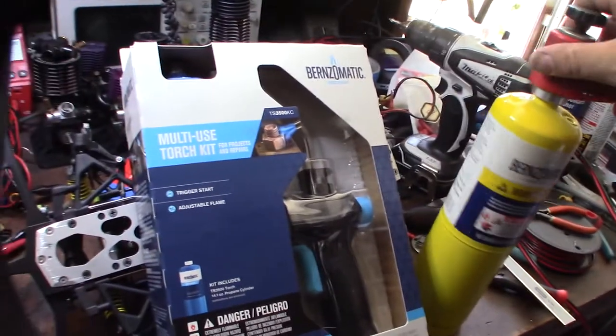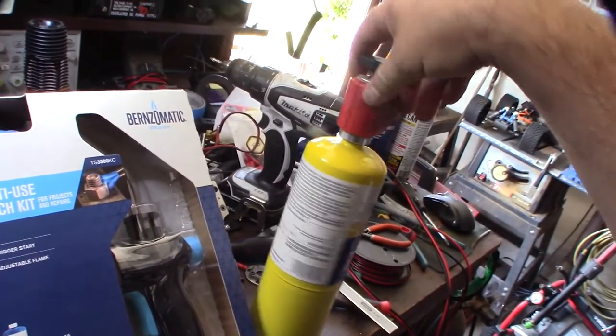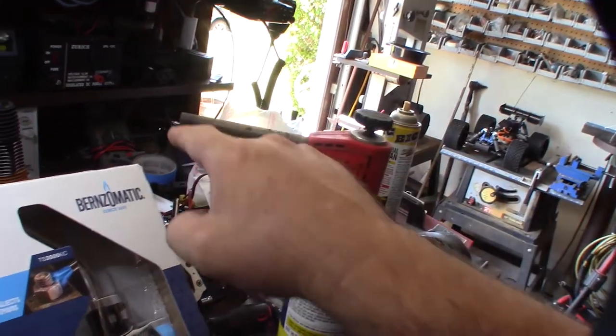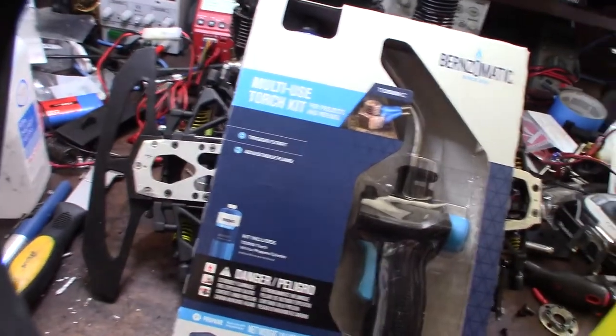Hey guys, so I finally had to get a new torch. This thing lasted about 20 years and it actually started leaking gas out of the top. A couple of times I had flames coming to my face right here, so it got a little sketchy. I picked up one of these over at Home Depot.